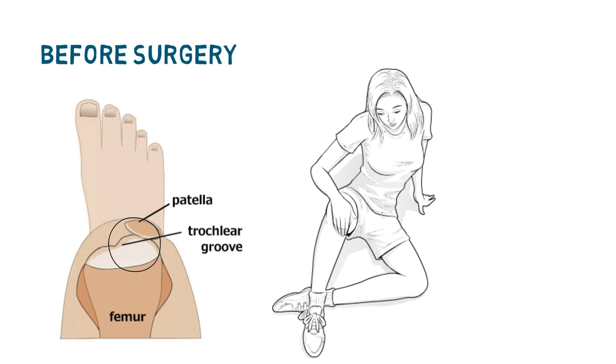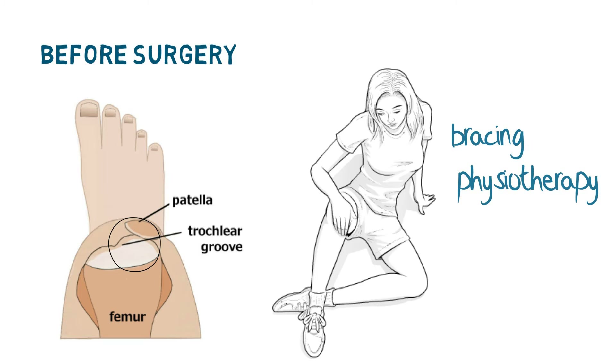In most cases of kneecap instability where trochlear dysplasia has been identified, the patient is initially referred for patellar bracing and physiotherapy, in the hope that improved gait and local muscle strength will prevent further derailing and allow the damaged tissues to heal. It is only if these conservative measures fail that a patient might be considered for surgery. So the procedure we are talking about here is relevant only to derailing specifically caused or aggravated by trochlear dysplasia, and which has failed to respond to non-surgical measures.